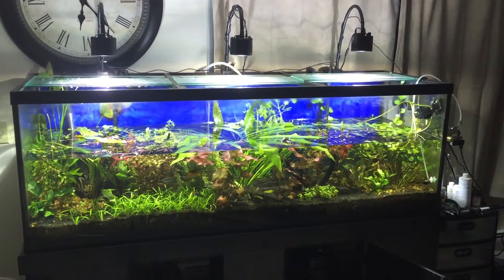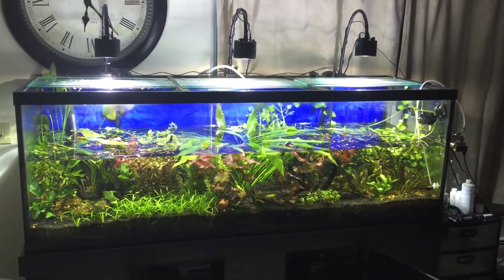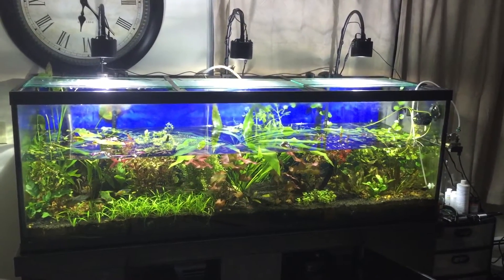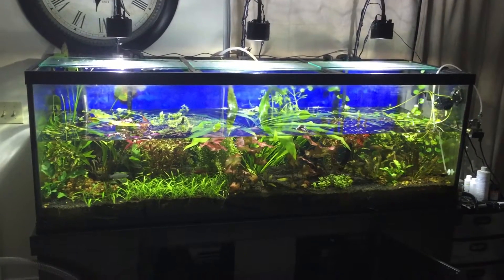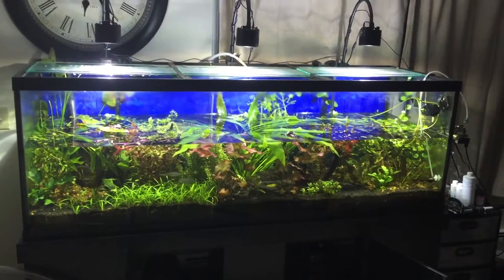Alright guys, so I just wanted to show you my water change routine, minus the boring stuff. The only thing that I really want to cover in this video is peroxide. I use peroxide every time I do a water change — I soak down the glass, I soak down the plants, equipment, things like that, and I really feel that it's super beneficial.